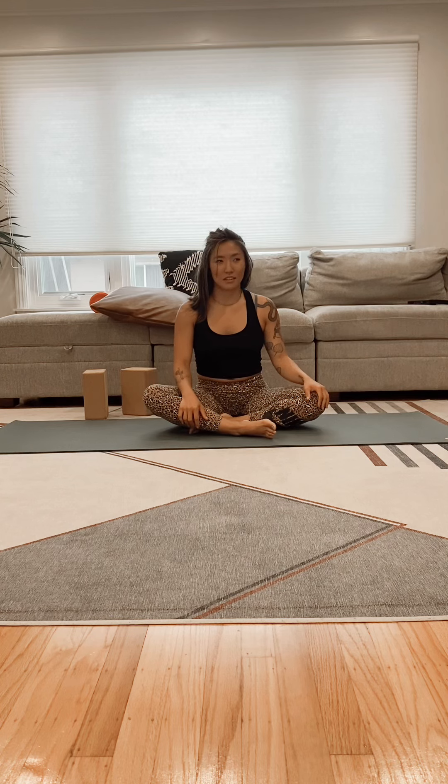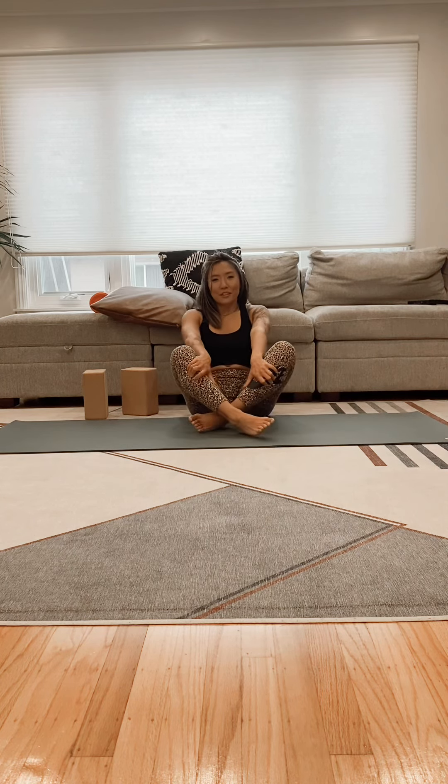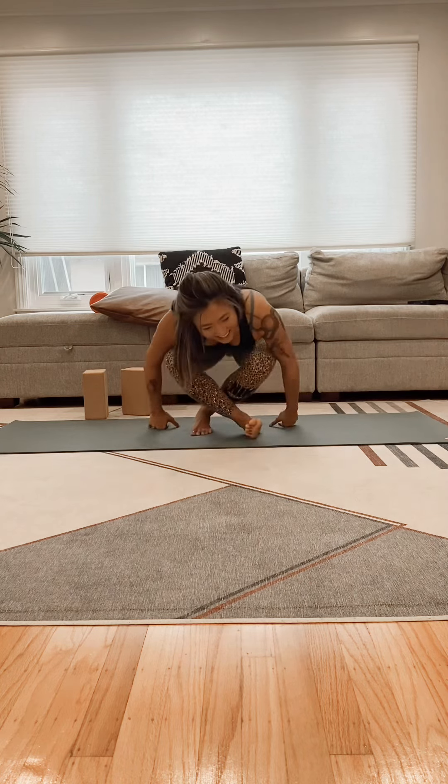Walk your hands back to the center and see if you can actively lift up. Great, thanks for joining me — that is just one example of a series of quick stretches I do in the morning. Thanks for watching.